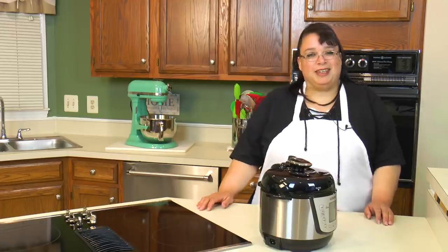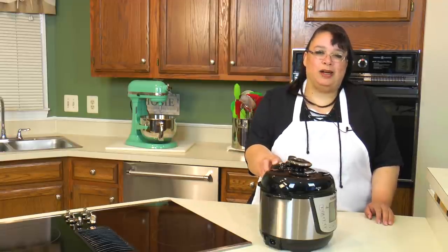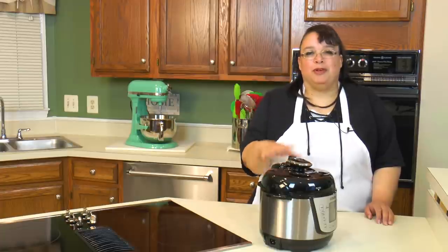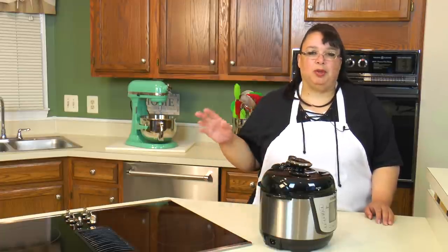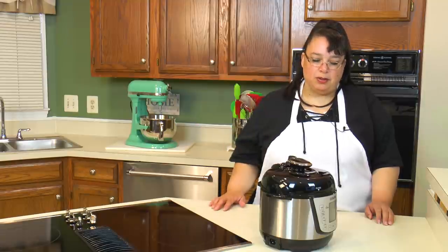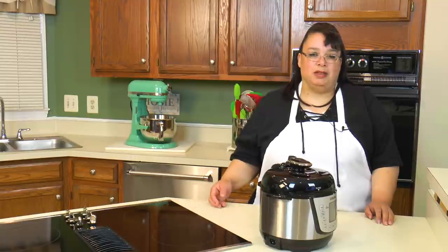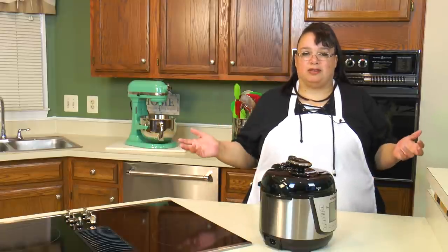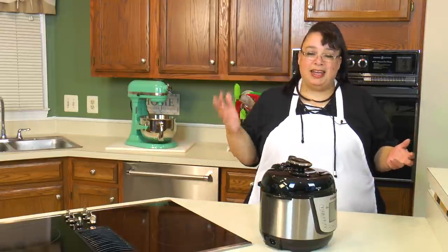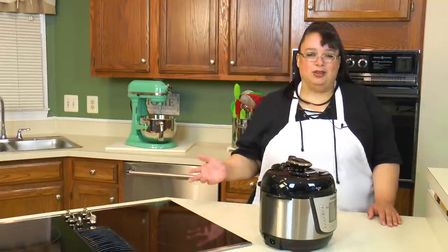This is our cute little Kisori pressure cooker — it's 2.1 quart and perfect for weeknight dinner, side dishes, single people, or a small family when you just want to make a small dish. Today we're going to make pinto beans in this. One of the things I always do is buy dry beans and then forget to soak them overnight, so I have to figure out how to quick soak them.